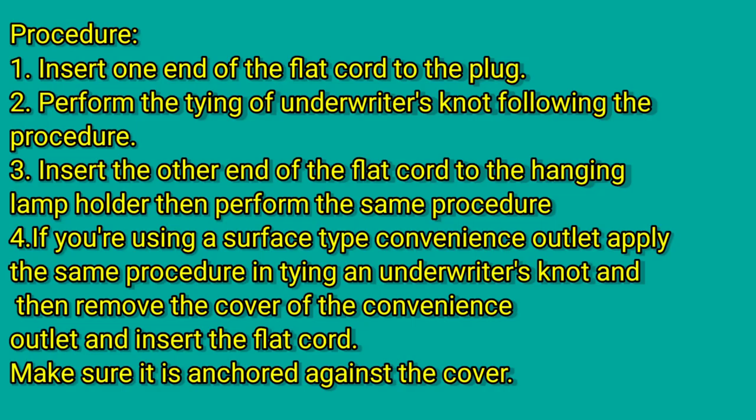Procedures: Number 1, insert one end of the flat cord to the plug. Number 2, perform the tying of the underwriter's knot following the procedure. Number 3, insert the other end of the flat cord to the hanging lamp holder, then perform the same procedure.